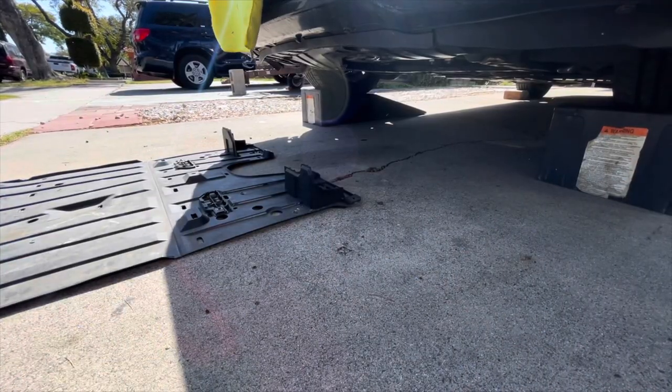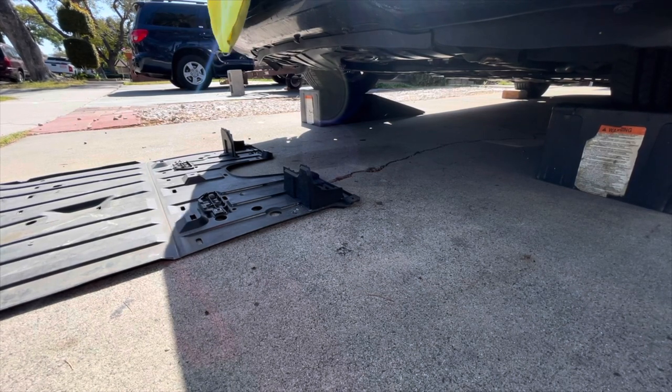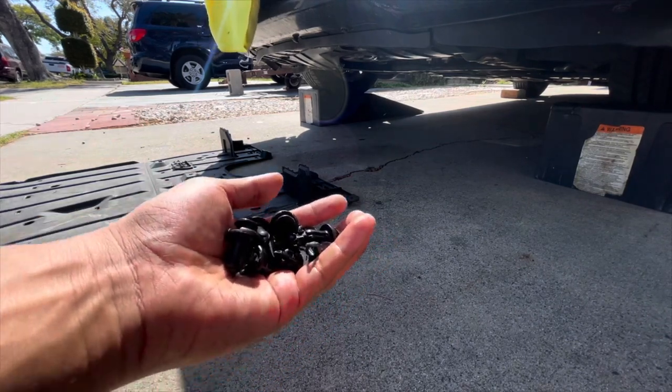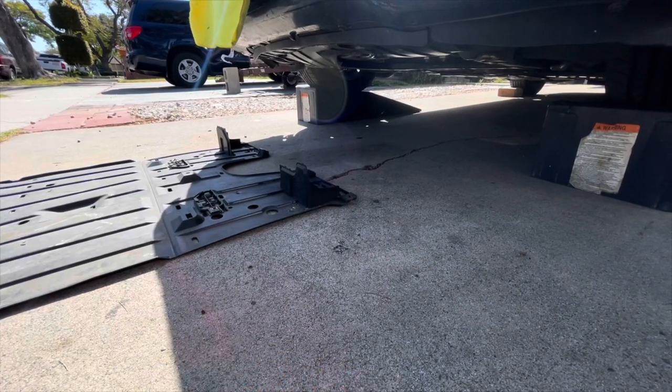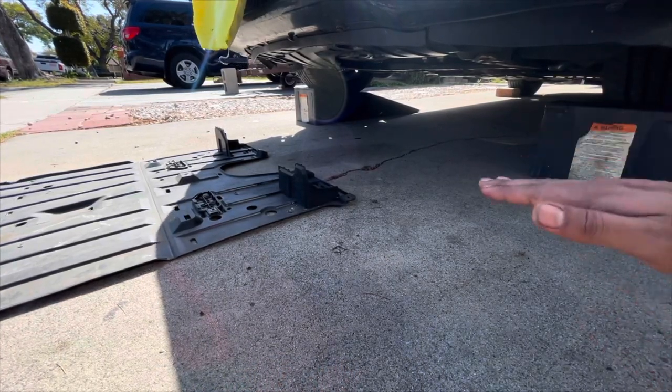Now that we've got the oil filled up, the last thing to do is put this splash guard cover back on. Like I said earlier, some of the clips were missing and I did break one of them, so I went ahead and got a kit with spares. We're going to get this cover lined up and put it back on. I'll try to give you guys the best view I can — it's just kind of hard because there's not a lot of space under there.